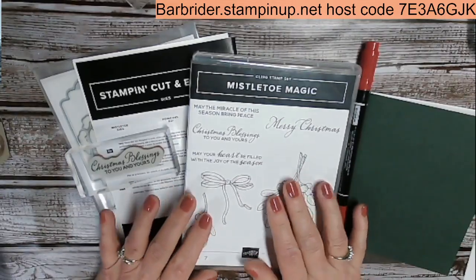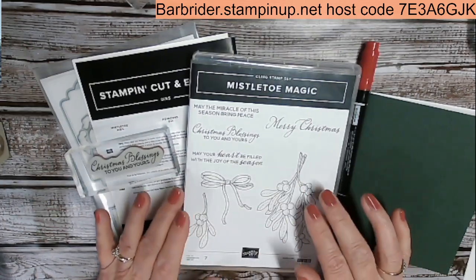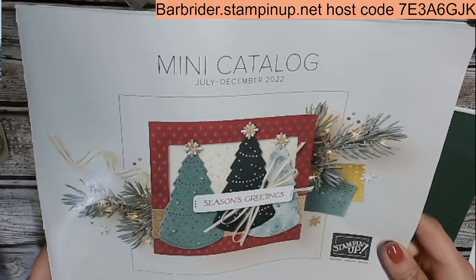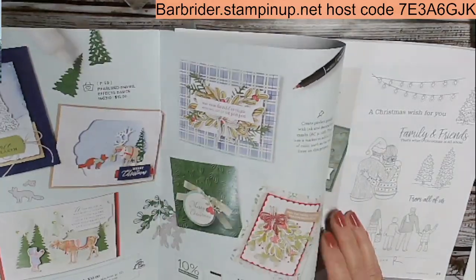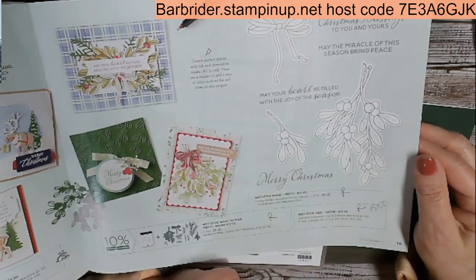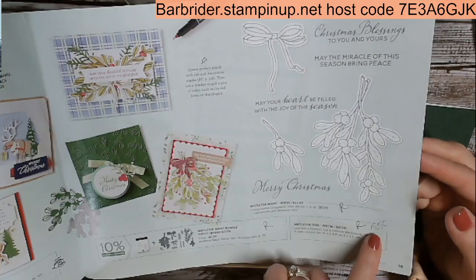This stamp set I'm going to share — I've done some videos on my Facebook lives and shared several things with this Mistletoe Magic. I think this was much overlooked in the Stampin' Up! holiday catalog, the July to December 2022. It's in this catalog right here, it is still available and it is on page 15. Today is December 6, 2022, and this is still available in my online store. The dies are on sale for $15.50.